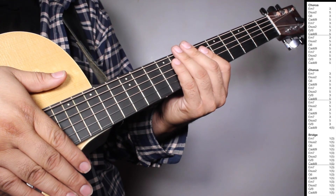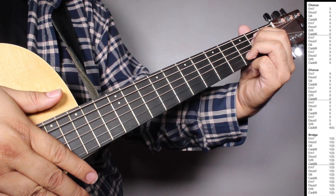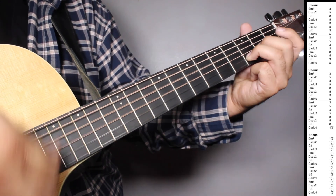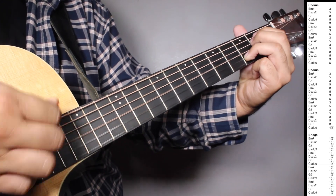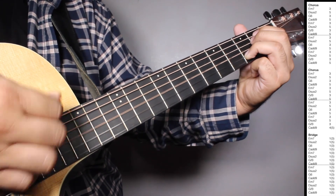So let's play chorus, chorus and bridge all together. Chorus. Chorus.